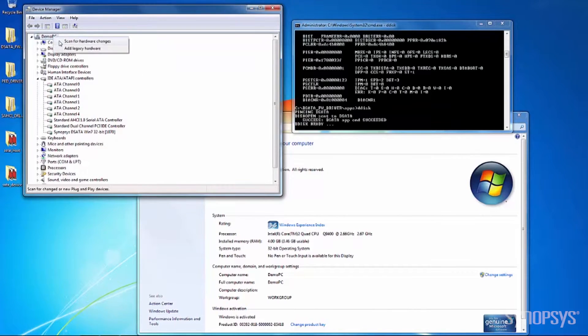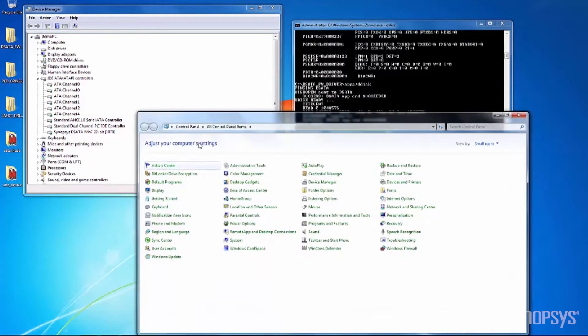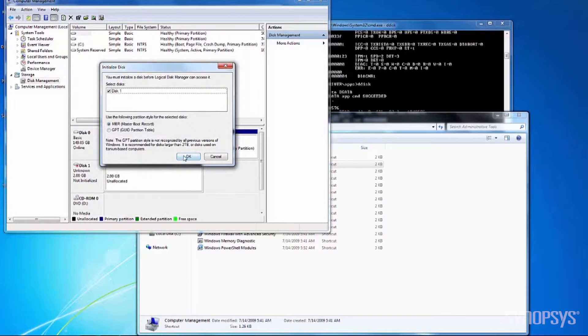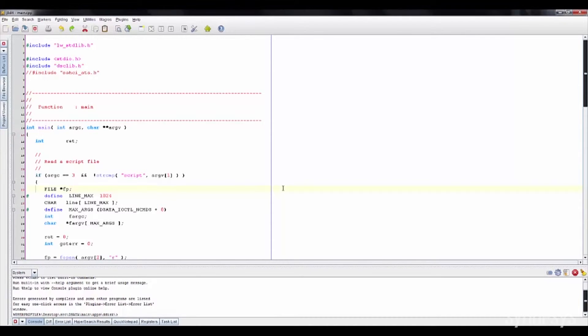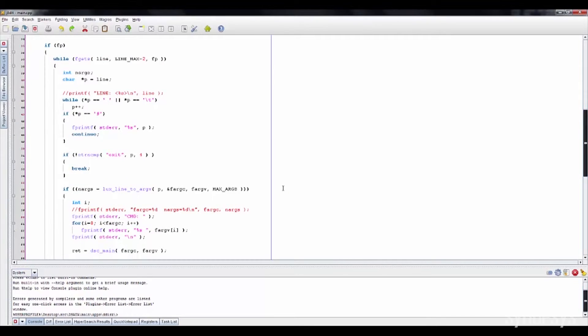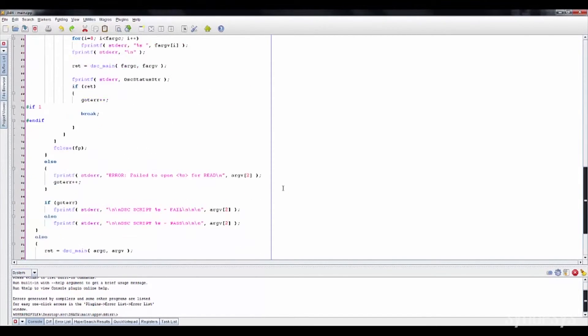I will run the D-Disk application in the command line to emulate a 2GB disk using the file system from the host PC disk. Synopsys provides this application example and related source code within the IP prototyping kit so that designers can modify, update or even create their own applications to suit their needs.